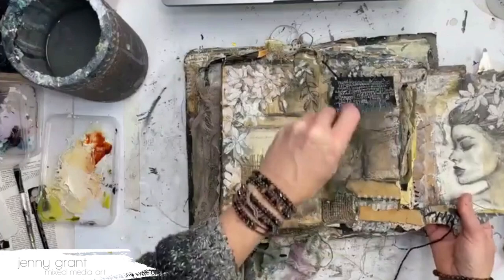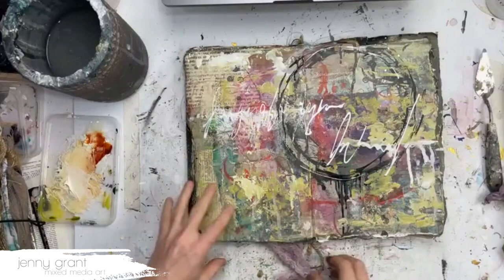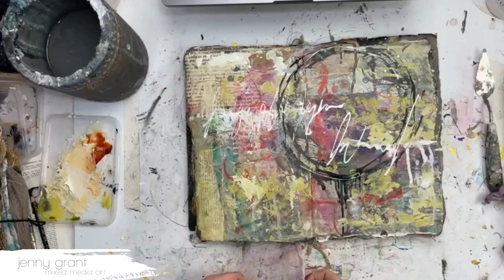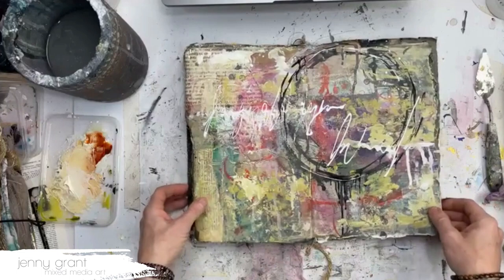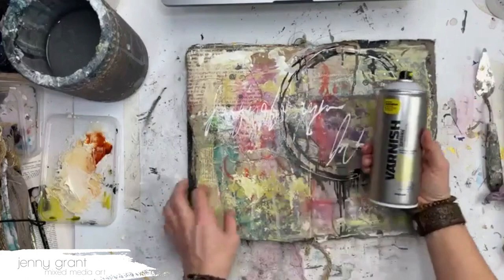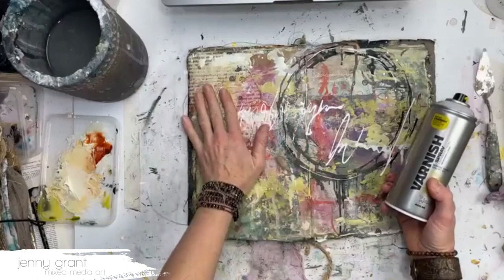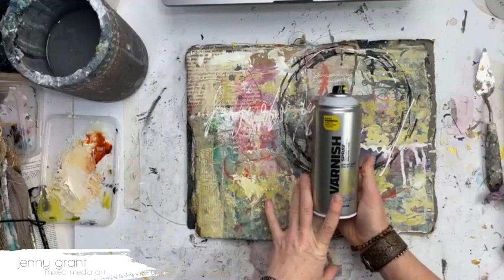I want to show you a couple of different things you can do to prevent pages from sticking together and also protect them a bit. You could use a spray varnish — a matte spray varnish on the pages. Depending on which brand and sort you're using, you might get a little bit of stickiness still, but spray varnish is probably one good option.